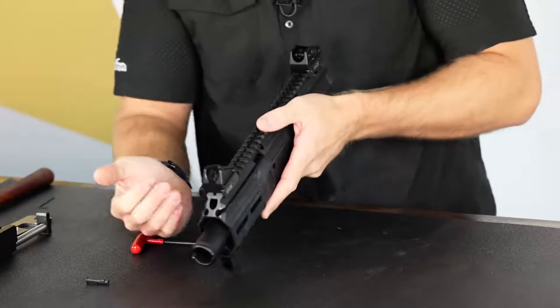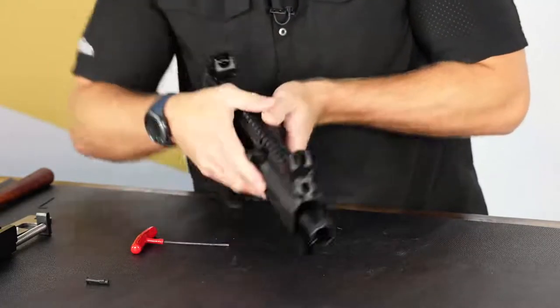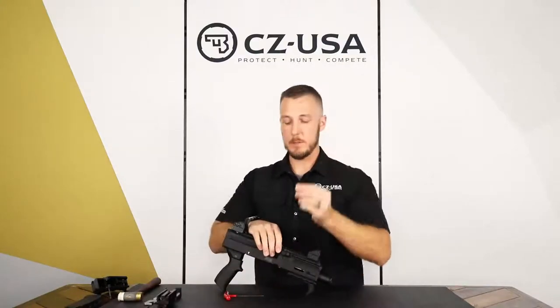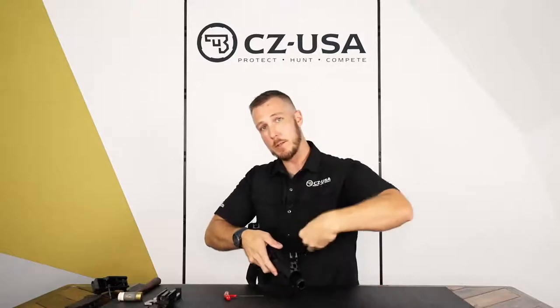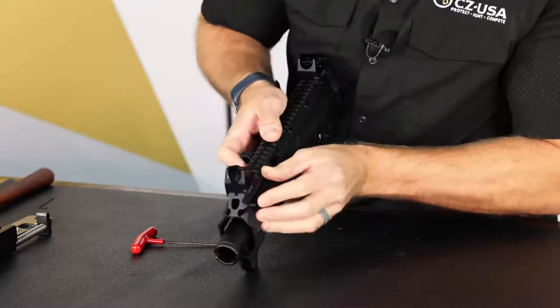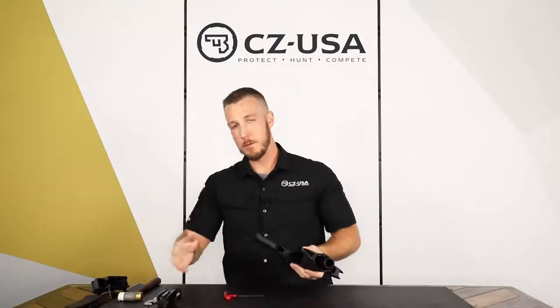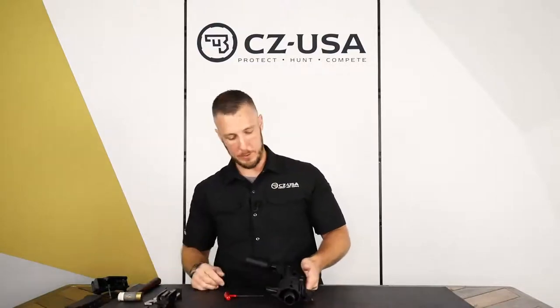When you're putting it back in, you actually don't have to push that little tab in — it's pretty easy to overcome the spring tension; just go ahead and slide it back in. Once the charging handle is back in, go ahead and reinstall that pin. Make sure the little nub on the top goes back towards the rear of the gun. It doesn't matter which direction it goes in — it's ambidextrous, goes either way. Push it in until you feel a little click and that's pretty much it. At that point, if that was all you were doing, you could go ahead and reinstall the bolt and the trigger pack.